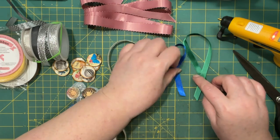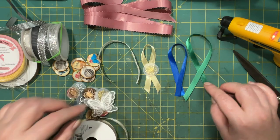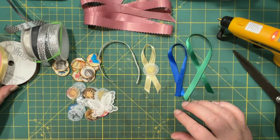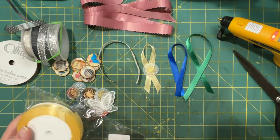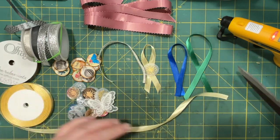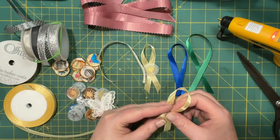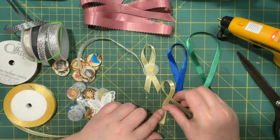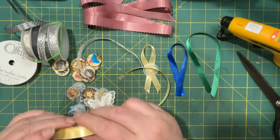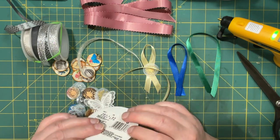How are you doing? Are you working? Are you playing? Hope you're having fun. I splurged on this yellow ribbon at Amazon — I like it. And I have this white one that I don't even think I've opened yet.